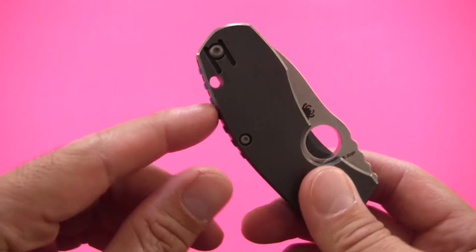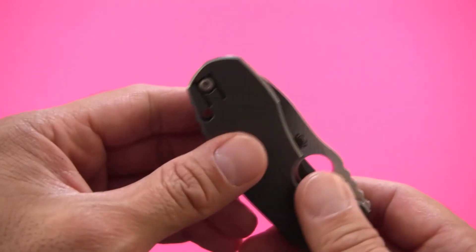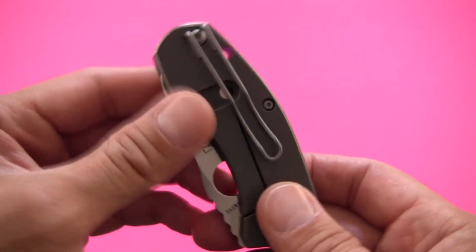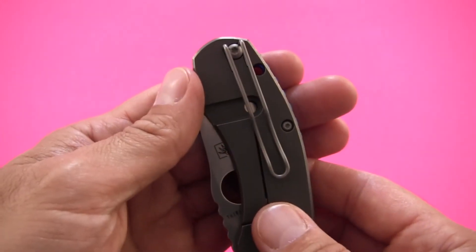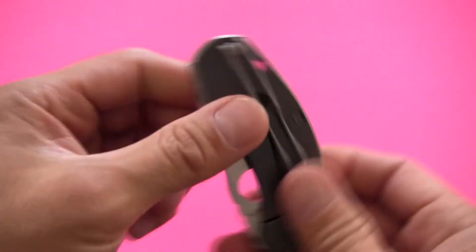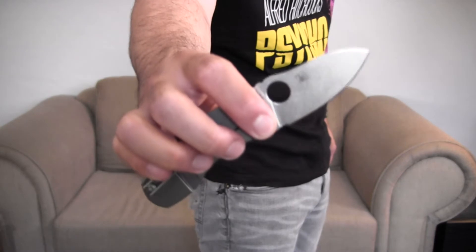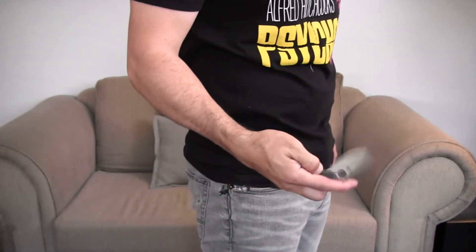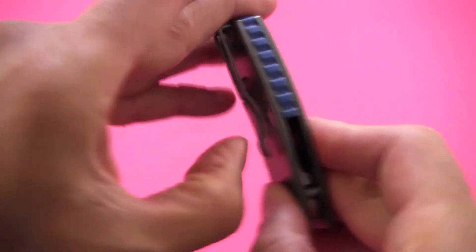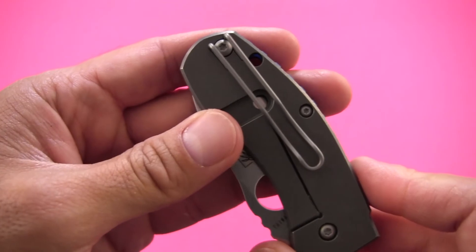We do have a lanyard hole, and it is perfectly suited for paracord — non-gutted 550 paracord goes through with no problems, and gutted you could probably double it through. Most usual lanyard configurations are going to work fine. We do have a pocket clip, and it is left and right-hand tip-up. The pocket clip depth nearly completely hides the knife — it's almost completely obscured — so I would consider this a deep carry pocket clip. It's a nice little snappy wire clip, not the strongest and a little wiggly side to side, but not a problem for most folks.